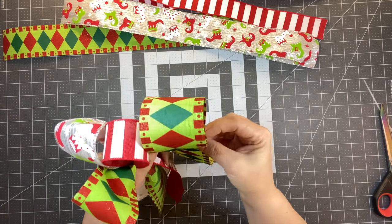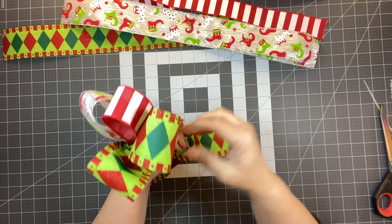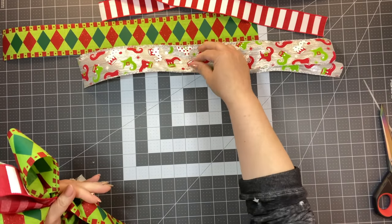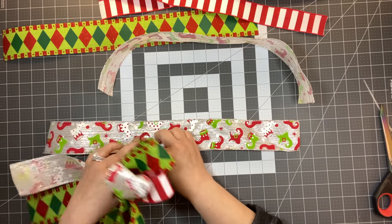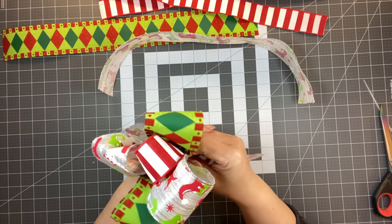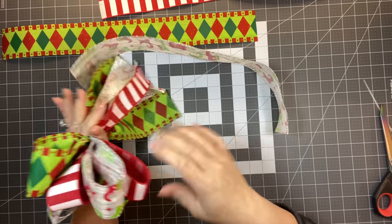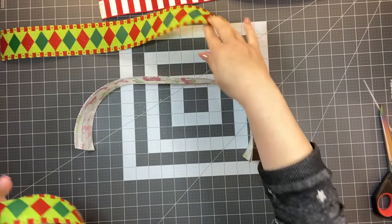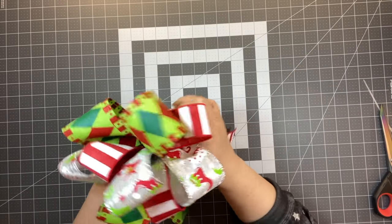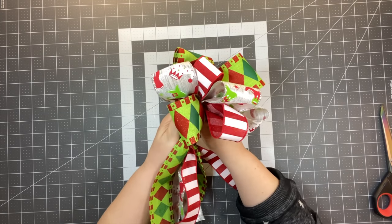Keep doing the same process — just gathering them, kind of folding them over and putting them together. I don't have a strict method of where I'm laying it, I just lay it in a way that looks pleasing. I've also seen people make even longer loops, fold in half, and add them that way. You can do that as well.